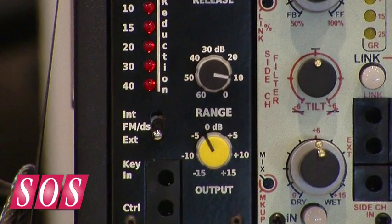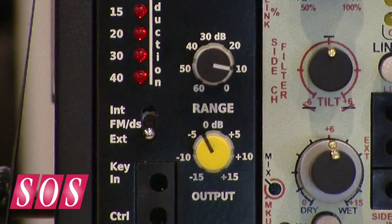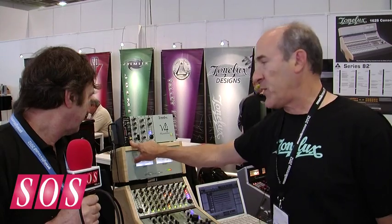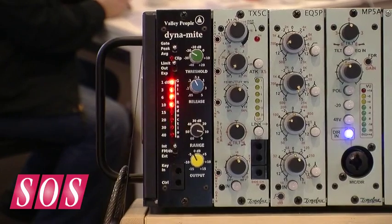So you can compress 60 dB. You have an output makeup gain control which you can drop 15 dB or boost 15 dB. You've got a full range LED display that goes down to minus 40.